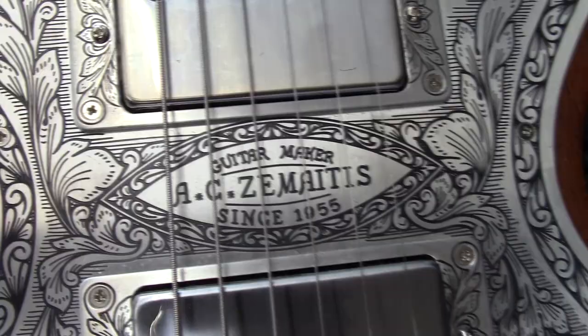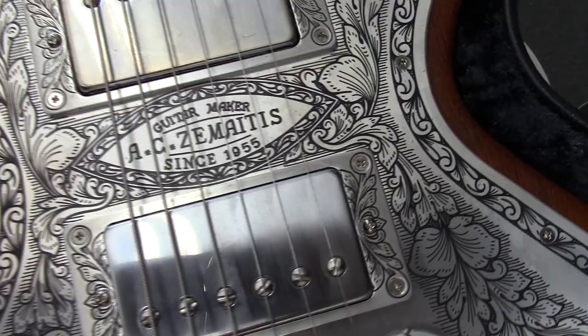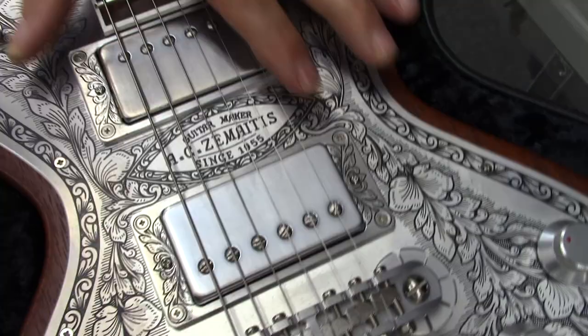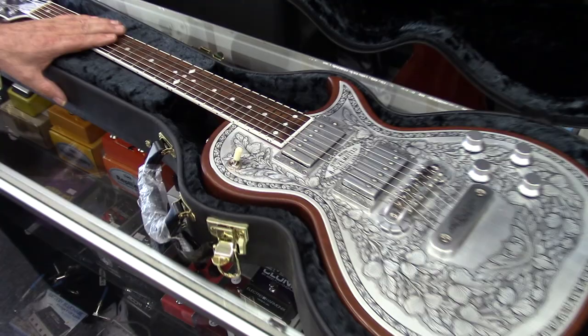Zemaitis guitars started in the 50s — around 1955 — building handmade guitars. They started popping up in Ron Wood's hands back with The Faces and then with the Stones. Keith Richards has Zemaitis guitars. The black tops — you're going to see them. The problem is they were handmade, hand-engraved by Danny O'Brien, and not a lot of them were made. You had to have some money to get one.